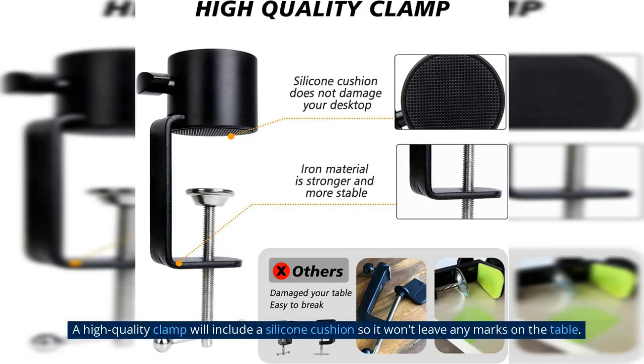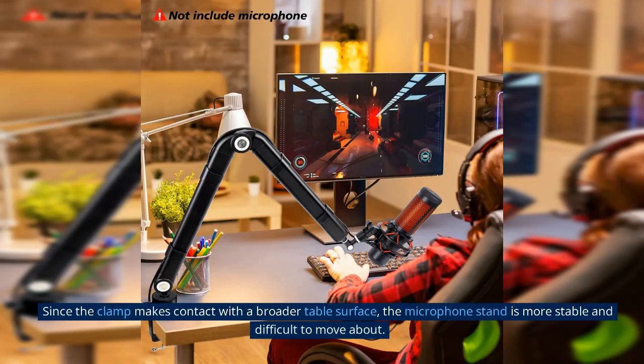A high-quality clamp will include a silicone cushion so it won't leave any marks on the table. Since the clamp makes contact with a broader table surface, the microphone stand is more stable and difficult to move about.